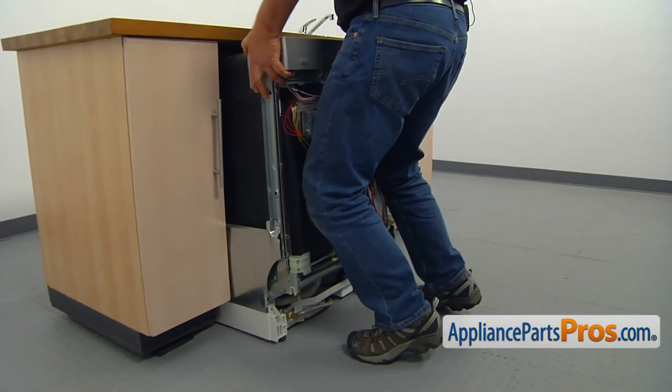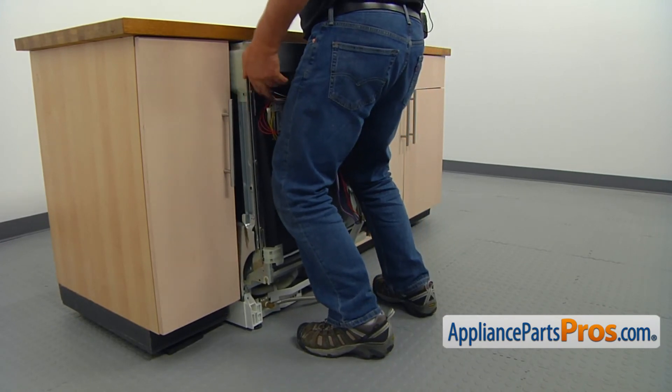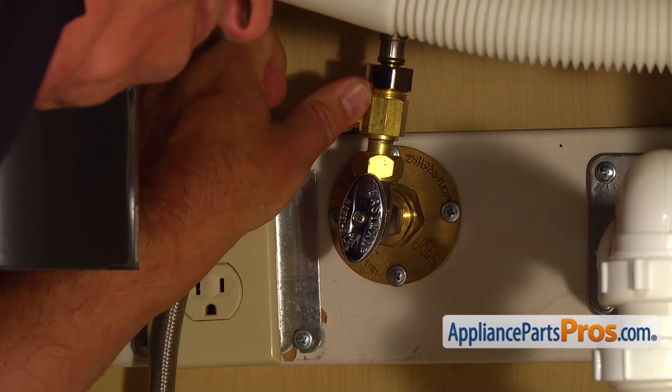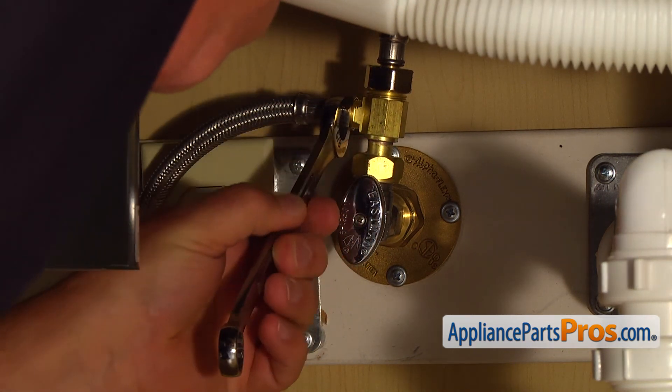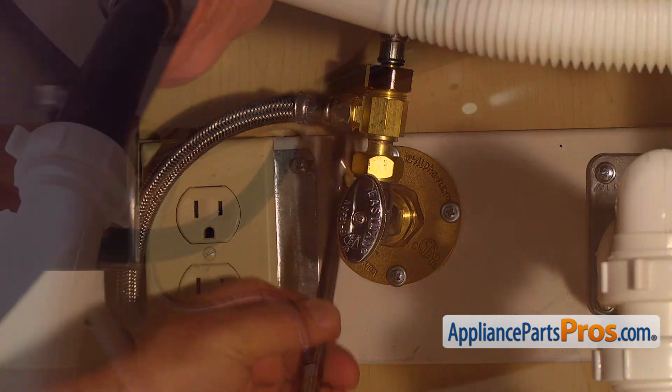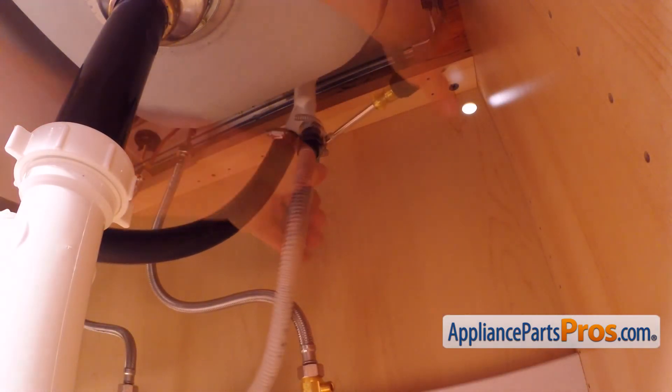Reinstall the dishwasher under the counter. Manually thread the water line onto the shut-off valve and tighten it using the 5/8 inch open-ended wrench. Connect the drain hose to the air gap and tighten the clamp with the 5/16 inch nut driver.